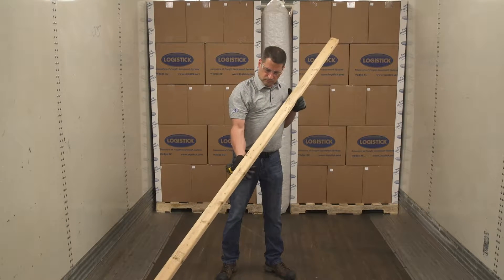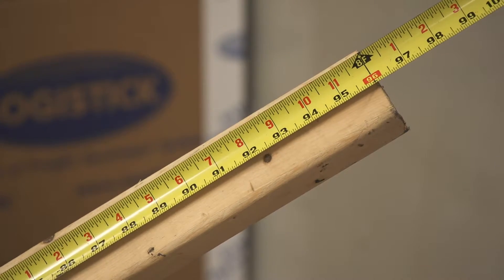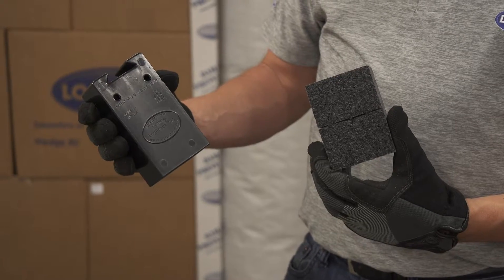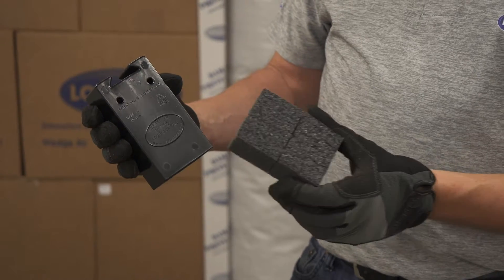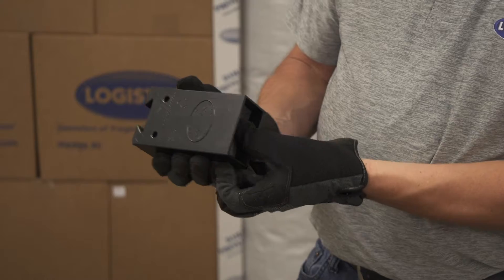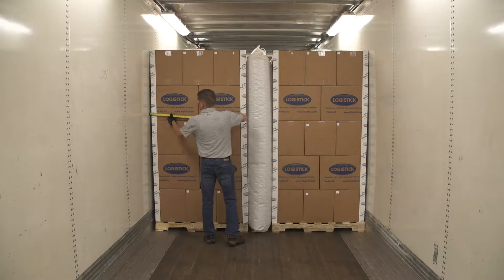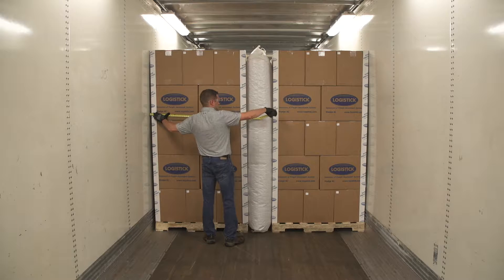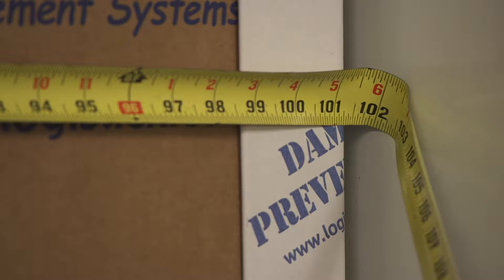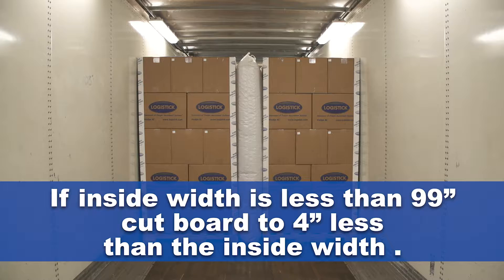To ensure proper fit and pressure, always use a standard 96-inch, 8-foot, 2x3. Each Logitrack contains a perforated foam insert that is engineered to apply continuous pressure between the 2x3 and the walls of the trailer or container. The Logitrack is specifically designed for use in trailers or containers with an inside width of 99 to 102 inches. If the inside width is less than 99 inches, cut your 2x3 to 4 inches less than the inside width at the application area.